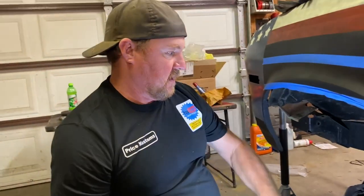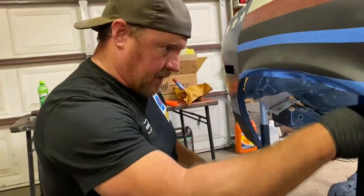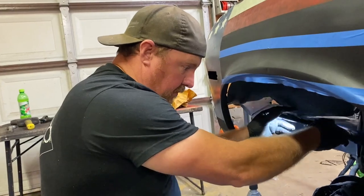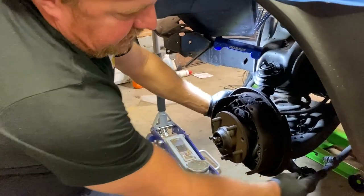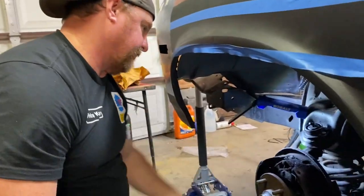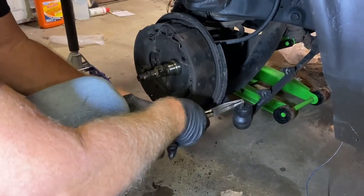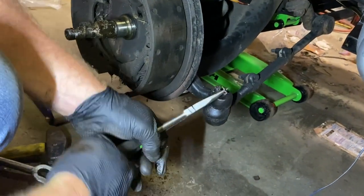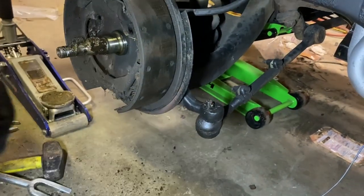Oh yeah, here we go! Good catch — that thing's heavy. How bad a shape are those in? They're shot — see the heat marks on it, look how much it's eaten into it. It's probably good we're changing this anyway. I gotta take off these two bolts because I gotta keep this piece that bolts onto the spindle.